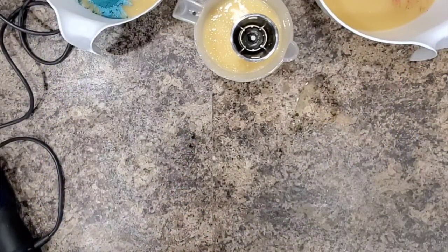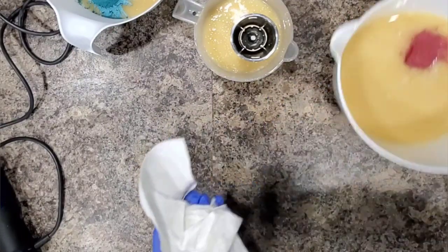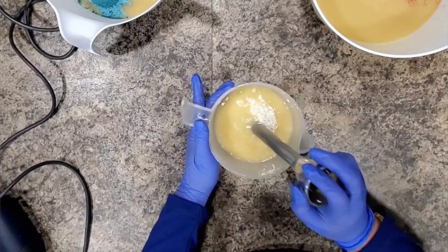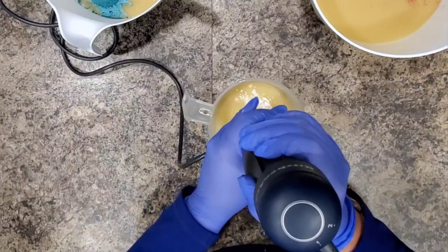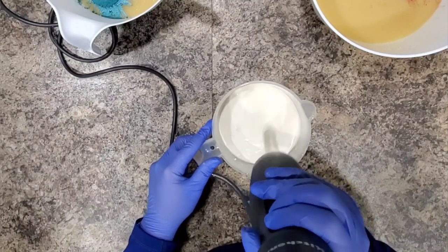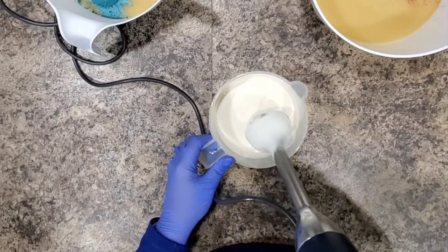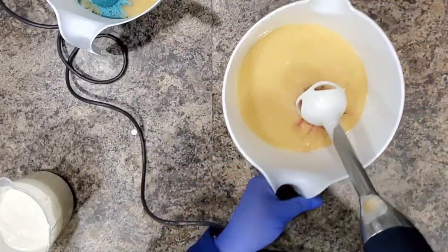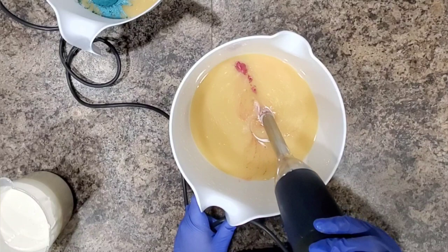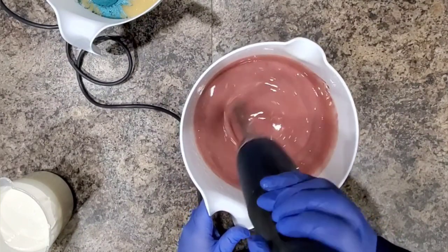Now we're going to mix these all up after I clean up my mess. I wanted this white to be really, really white, so I added a lot of Titanium Dioxide. You'll see on the final cut I did get Glycerin Rivers and I was completely okay with that. This Gemstone Ruby comes out a little bit darker than I was wanting, so I am going to add some Titanium Dioxide — but this is such a beautiful color.